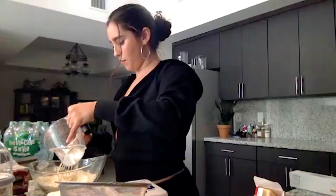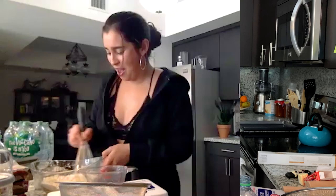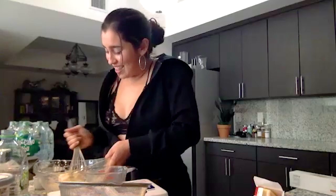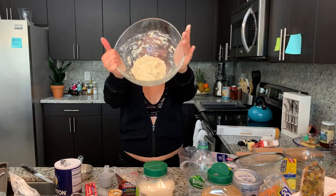We might be getting somewhere. There's dough happening — I have dough, people! So I'm gonna let it sit for a moment in the fridge, probably 10 to 15 minutes.